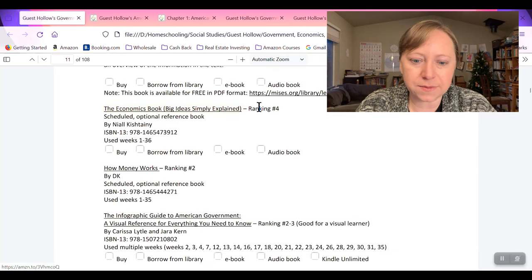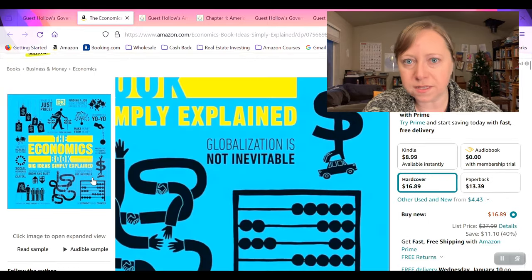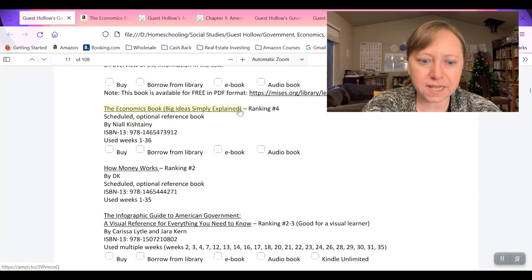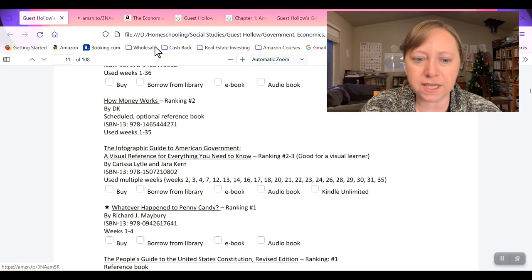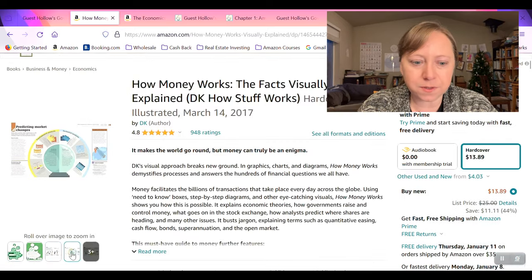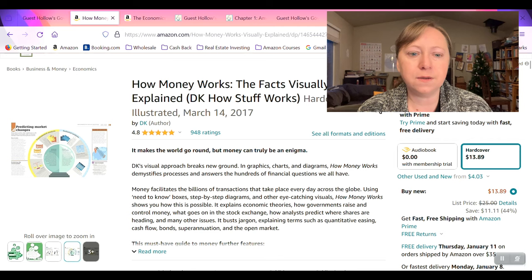You can click on these links and it will take you straight to the book on Amazon so you know what it looks like and can start researching it. How Money Works by DK — sounds great, I love DK books, and it's a ranking of two. So what I'm going to do now in my planning is start a document and track all the books that I want to purchase for this.